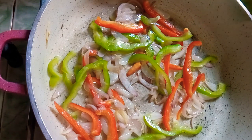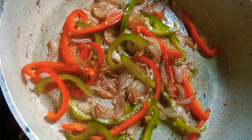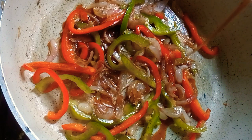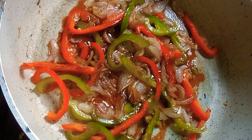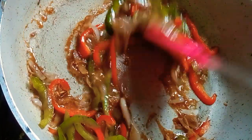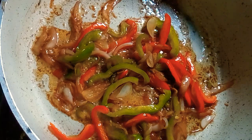Add black pepper. Now add soya sauce — about one tablespoon of soya sauce.